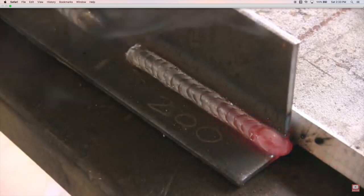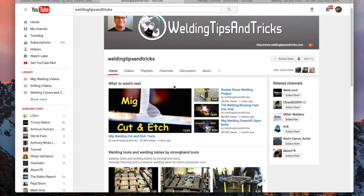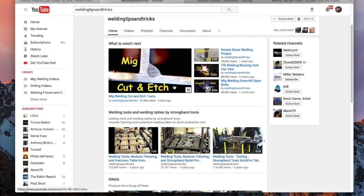If you go take a look at his channel, he's got everything extremely well organized. If you click on the playlist tab, he's got playlists of all the different processes - TIG versus MIG and so forth.